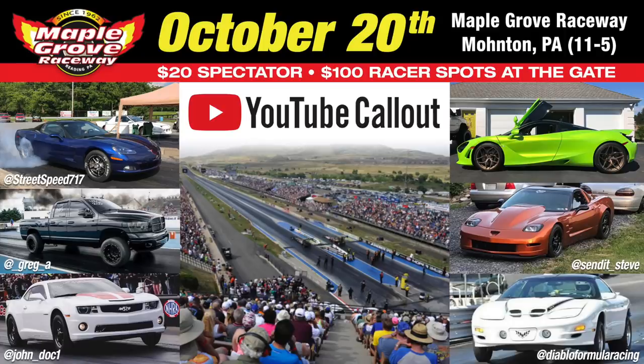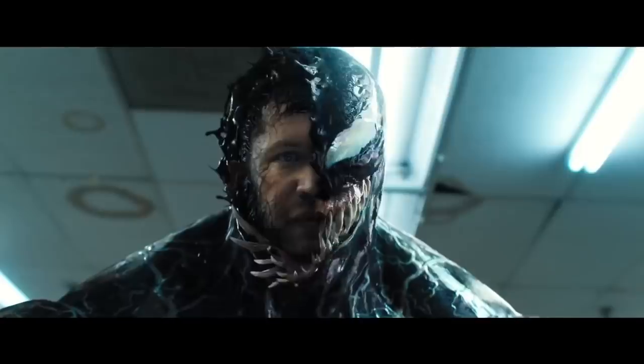Hey, what's up guys, welcome back to the channel. Quick reminder: this weekend we have the YouTube call-out, and I hope to see all of you there. We also have Lucas bringing his Whipple GT — a 2018 Whipple GT — up to my house. We're going to install some cool stuff on his car. I'll link everything in the description. Let's jump to the video — he should be here soon and it's going to be awesome.